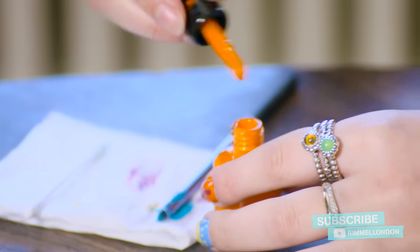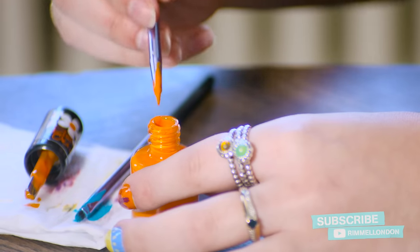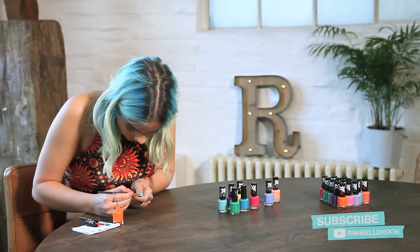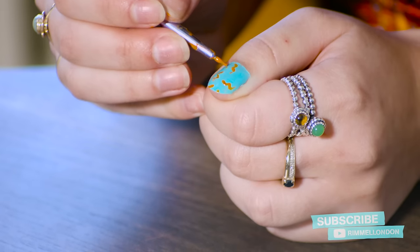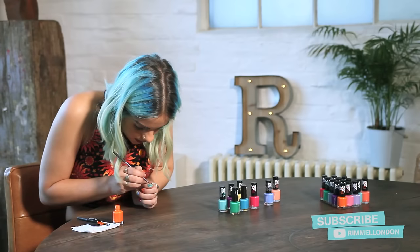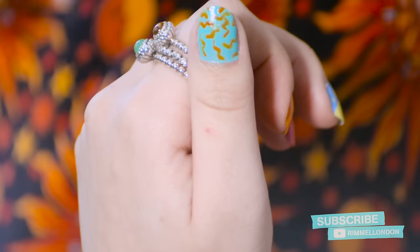For the last design I'm going to take Tangerine Tent and with the thin brush I'm going to do an 80s zigzag print, which I think is perfect for Ibiza or festivals. I'm going to do lots of different zigzags to build up the design. And that's the finished design.